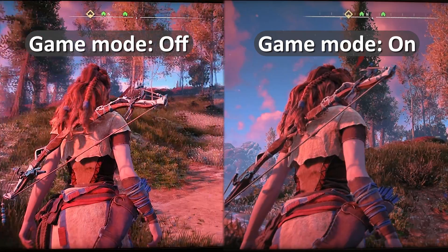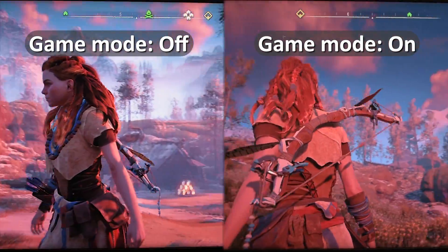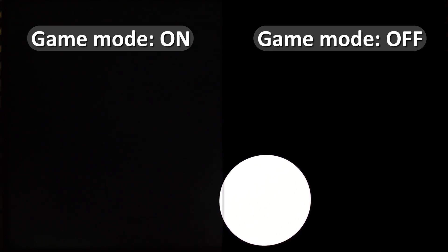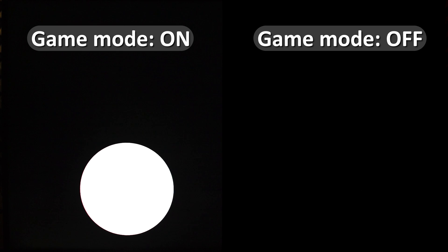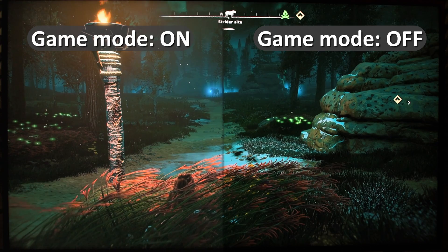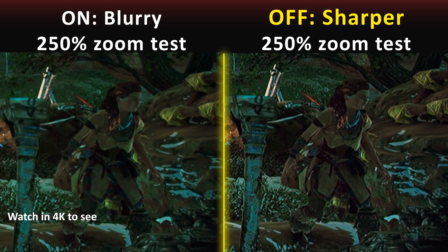When you use game mode, image quality may decrease significantly. Also, in some TVs, game mode will disable local dimming, which causes blooming in dark areas. It doesn't look good for movies and offline story games. That's why I turn game mode off when playing story games or watching movies.